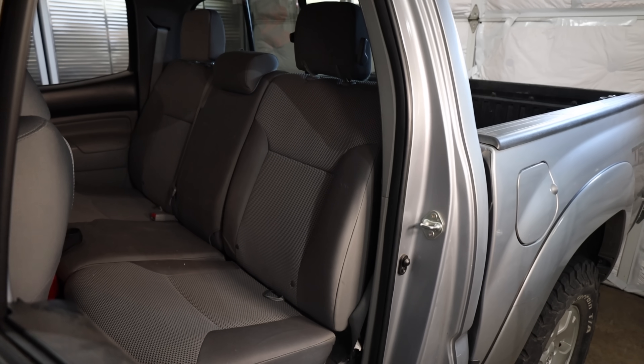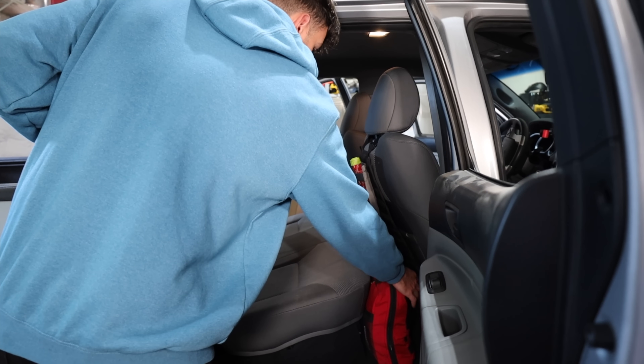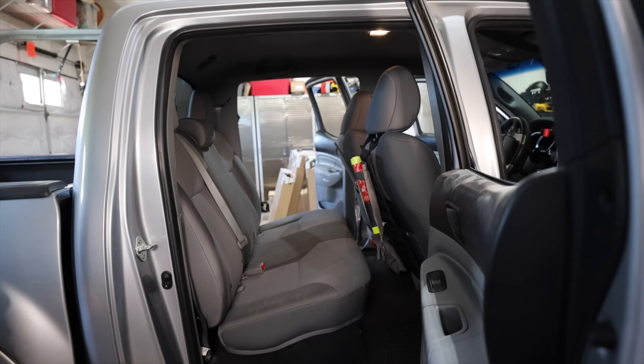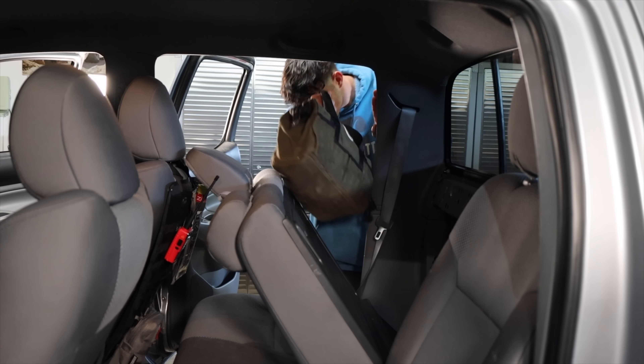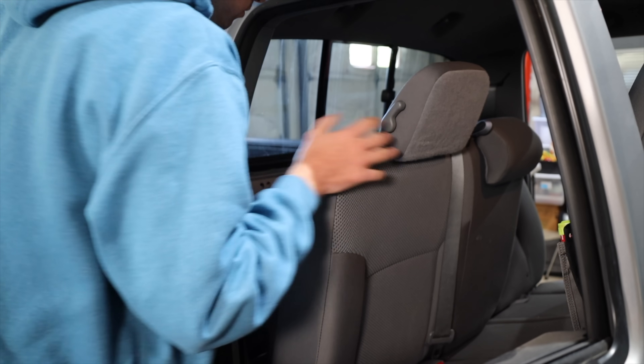It's going to be nice restoring my everyday carry. First up was to start taking everything out of the back seats — this is stuff I keep in the truck all the time. Took out my first aid kit, some recovery gear, and I also have a battery charger and a tool bag.